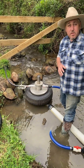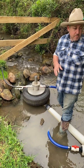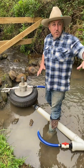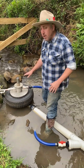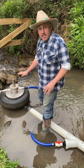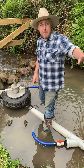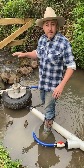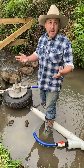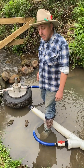Through summer as this creek is drying up with less rainfall, the pump will actually self-regulate. As the water flow drops down, the flow rate for the pump slows down and it may stall. Then as the water pressure builds back up in the pipe, it will go again. It could stop for a couple of weeks, then we have a rain event, the creek fills up, the pipe fills up, and the pump starts going again.